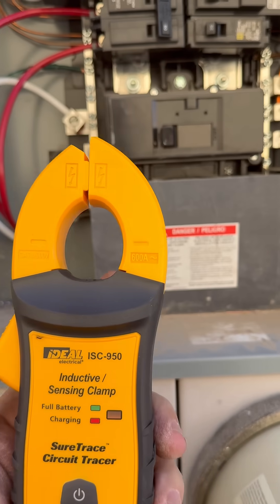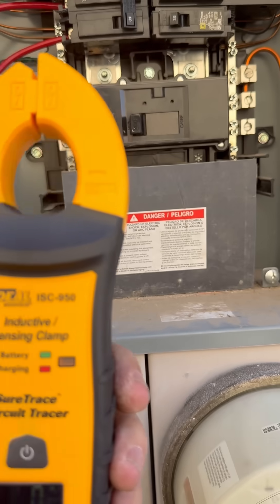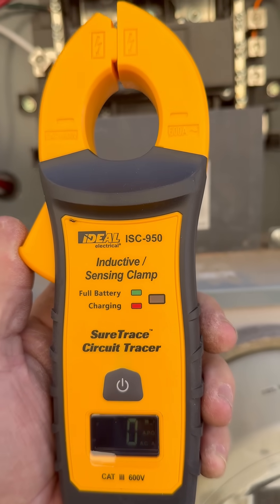This is a great one — I'll leave a link in the description. Ideal's SureTrace series is really awesome stuff, so take a look at it. It'll help you out in the field, I guarantee it.